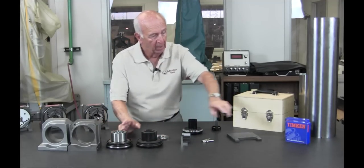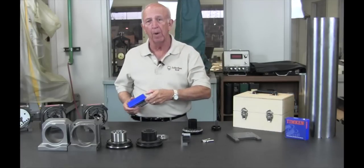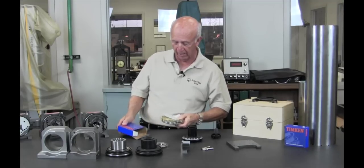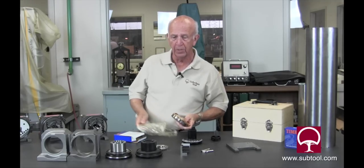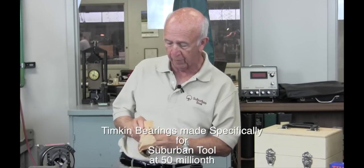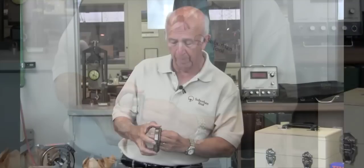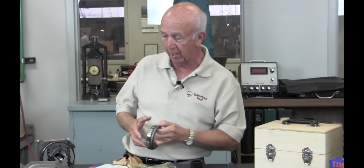This is a Timken bearing. This bearing is made specifically for us — it runs out within 50 millionths. That's our spec, so Timken has to make these specifically for our Master Grind. This bearing, as you can see, is a taper roller bearing, which means that it can take tremendous forces for a long period of time.